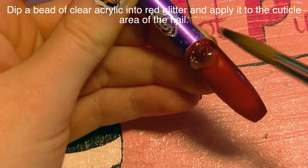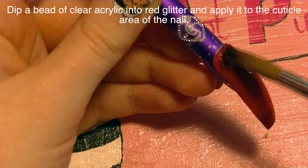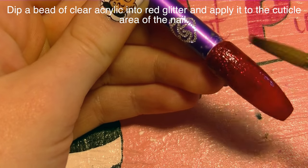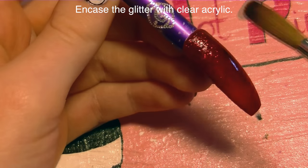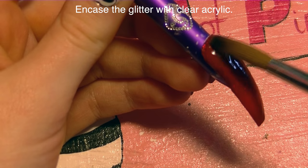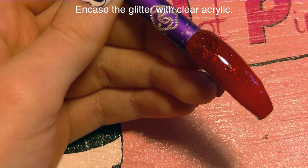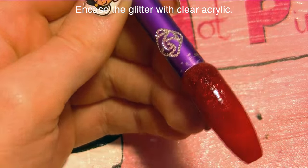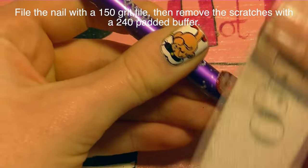Now I'm going to take a bead of clear acrylic and dunk it in some red glitter, and I'm going to add a glitter fade coming from the cuticle down. Because the bear is on the bottom of the nail, it doesn't really show the glitter there, so it's sort of wasted glitter if you cover the entire nail. Then encase that glitter with some clear acrylic — this is also where you're building your nail structure, so you do want to be a little thicker in the apex area.